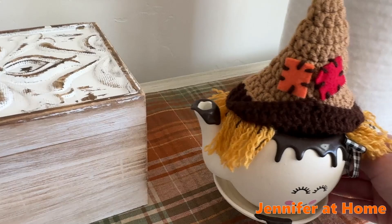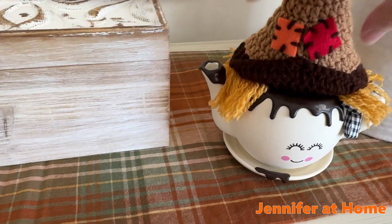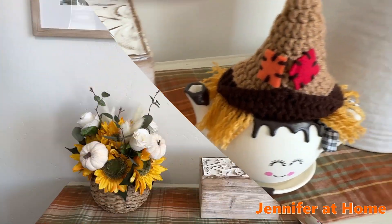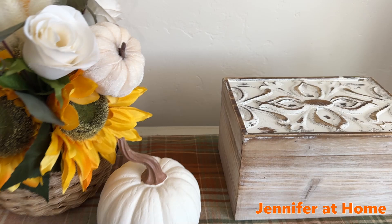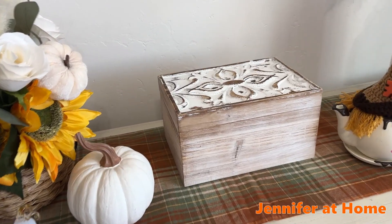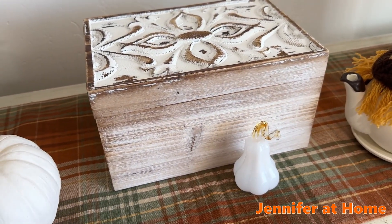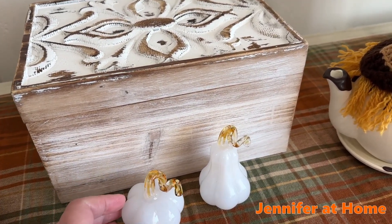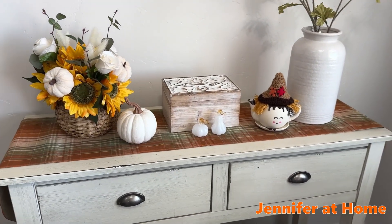I'm going to add this adorable little tea pitcher that was a gift, and it has a wonderful knit hat that goes on the top. To go along with the white pumpkin theme, I'll be adding this large white pumpkin. Since this area is in my kitchen, I have a couple more things to add — this lovely hand-blown salt and pepper collection.